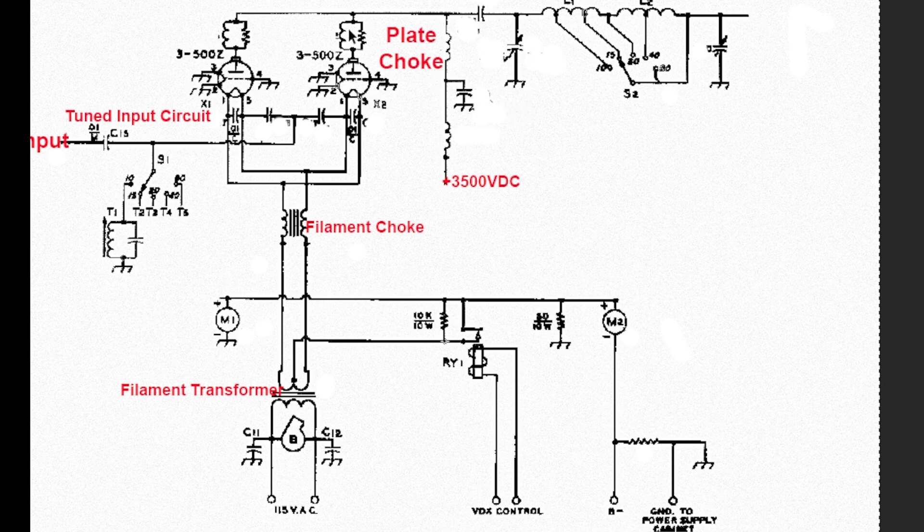Another important part of the circuit is these little gizmos at the top of the tubes. If the tube has a lot of amplification, it wants to oscillate and sometimes do weird things. To stop that, there are parasitic chokes in the plate lead to the two tubes. They're a bit tricky — it's a resistor and a coil — but once you get that set, you can tell pretty quickly if it's the right value because the tube won't oscillate on its own.